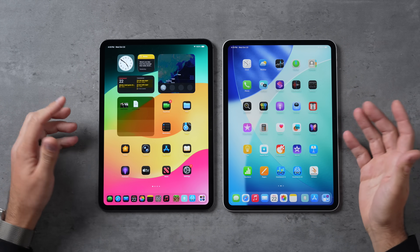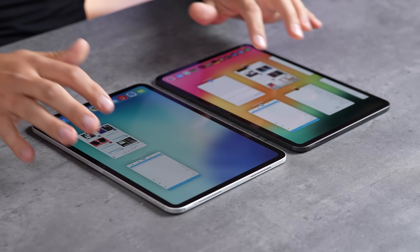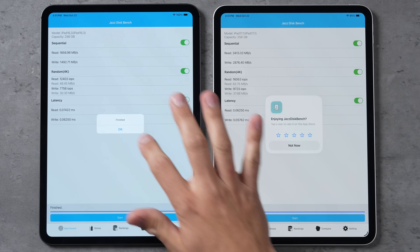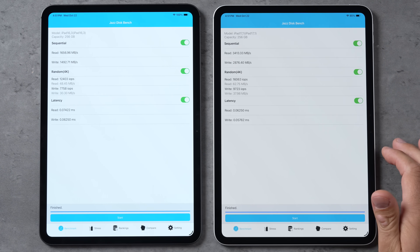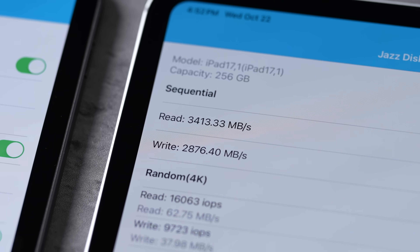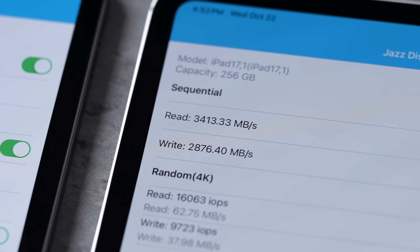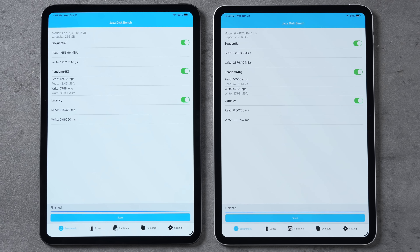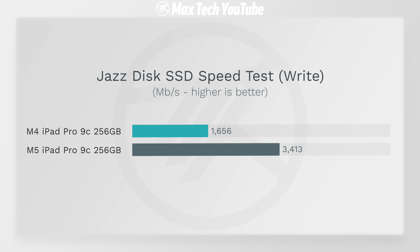The first test I want to do is the SSDs. Even though we have the same capacity, we should have improved speeds — and wow. For read speeds we're looking at 1,656 compared to 3,413 — that is more than twice as fast. For write, 1,492 compared to 2,876, so about twice as fast as well. That is really cool.